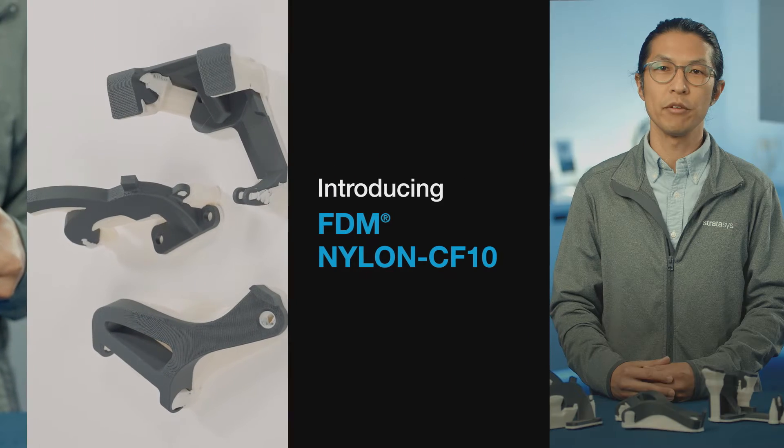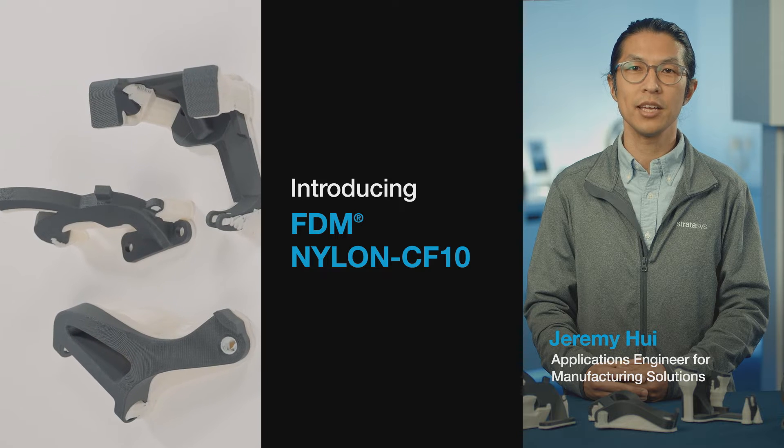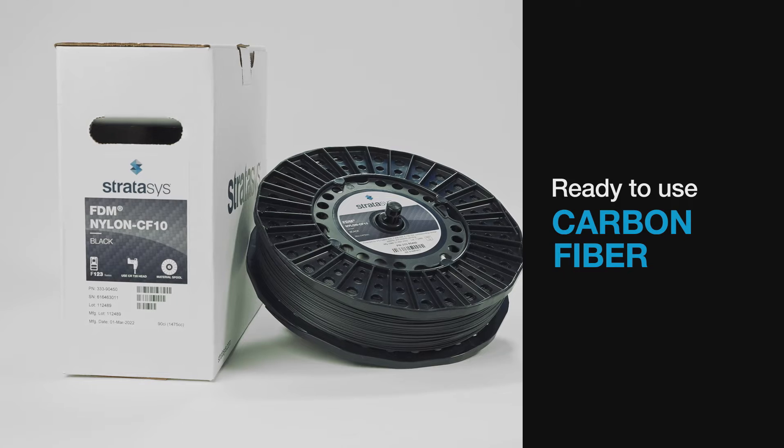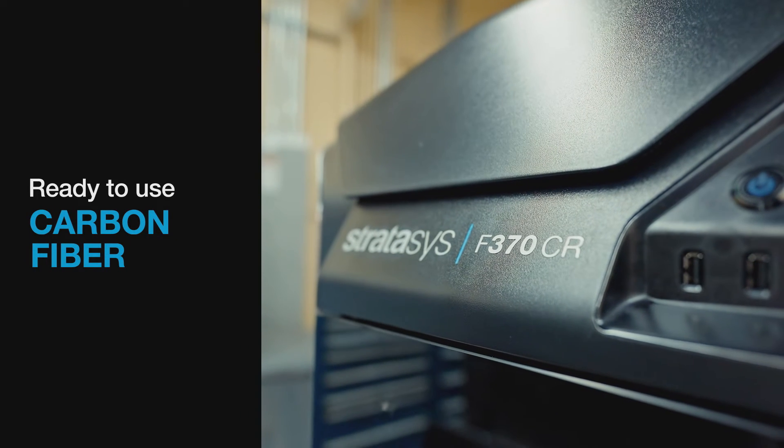Get the stiffness of carbon fiber with the freedom to design complex parts, enabled by soluble support. Our FDM Nylon CF-10 material prints on our F123CR series printers.